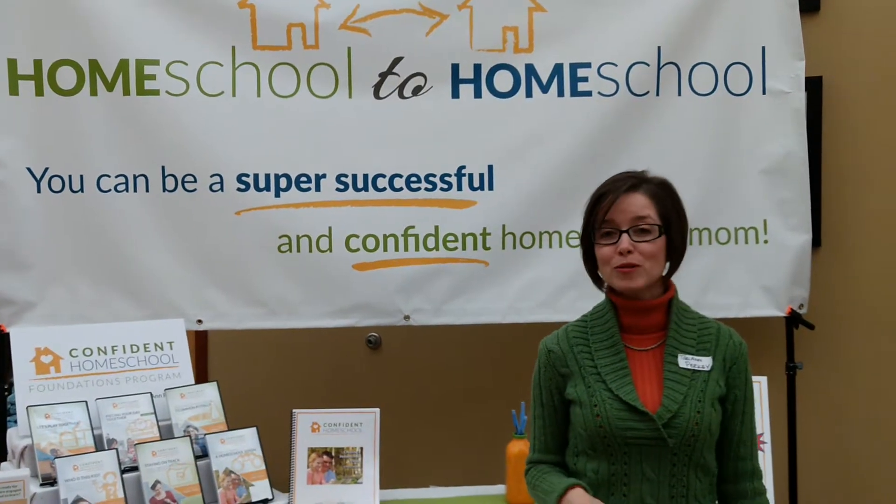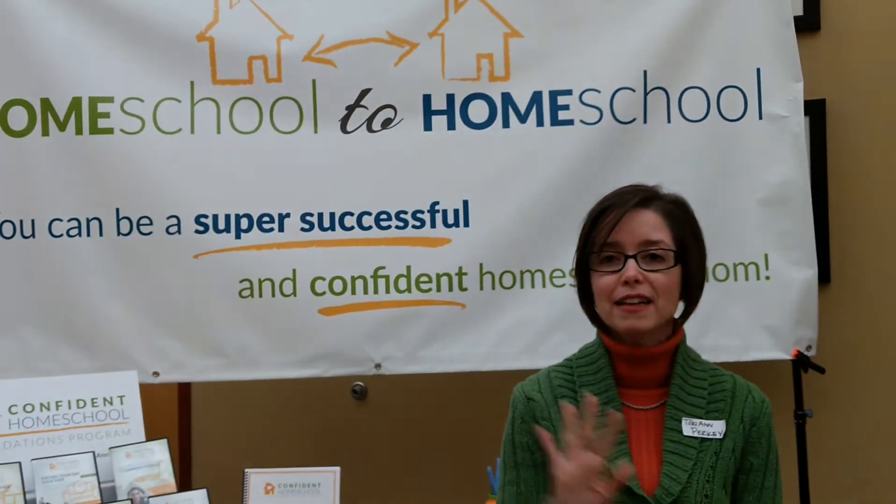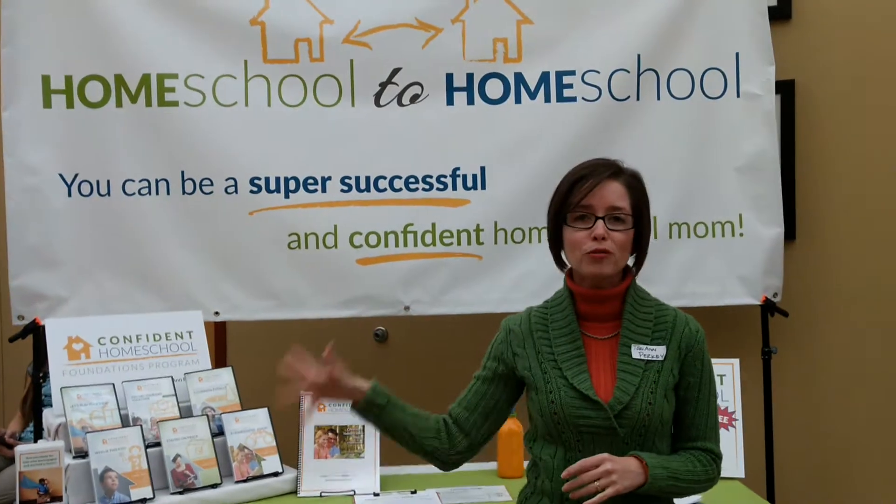This is Tori from Homeschool to Homeschool, and I am at the Winter Homeschool Conference. I love doing conferences because I get to teach really cool classes like Homeschool One-on-One, which is coming to you shortly. I'm getting an online version ready and I'm going to share it with you, but you have to wait for those details. This is my booth, and I share all the cool stuff that I get to do and a program that I have.